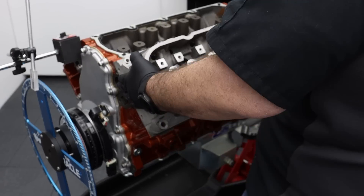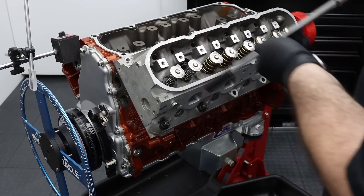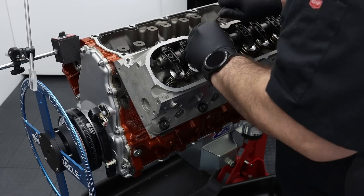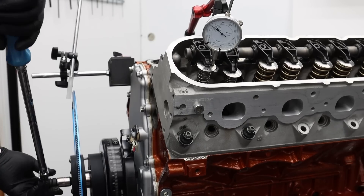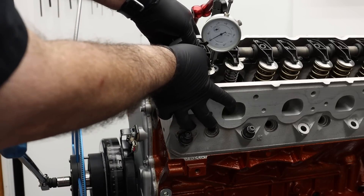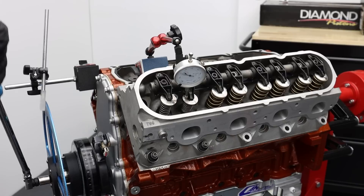We install the head without a head gasket, snug it to the block, and then bolt on the valve curtain. The dial indicator is positioned to read the travel of the valve spring retainer on the intake valve. We rotate the engine to 10 degrees after top dead center on the intake stroke, zero the dial indicator, and then check the amount of distance we have between the valve and piston. We move the indicator to the exhaust valve and repeat the process, but at 10 degrees before top dead center on the exhaust stroke.